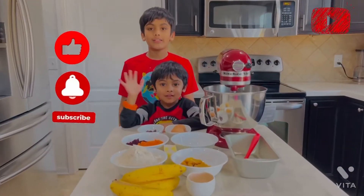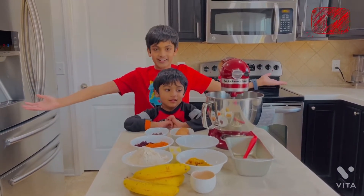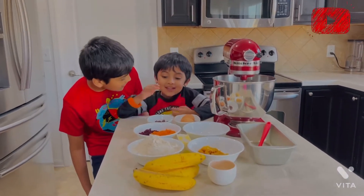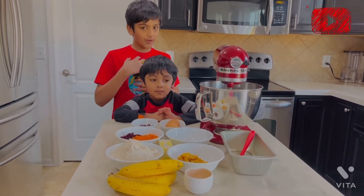Hi everyone, welcome back to our YouTube channel, Krishu's Multiverse. Today we are making banana bread — a healthy modified version with our own recipe.